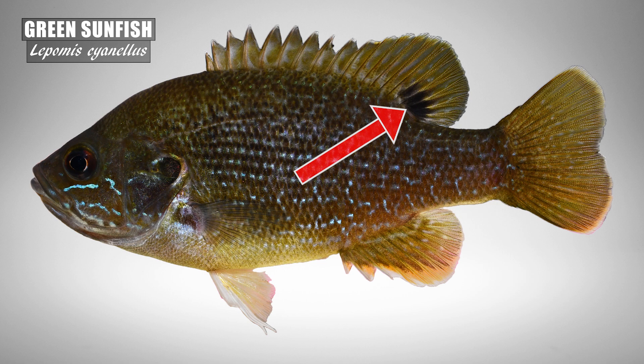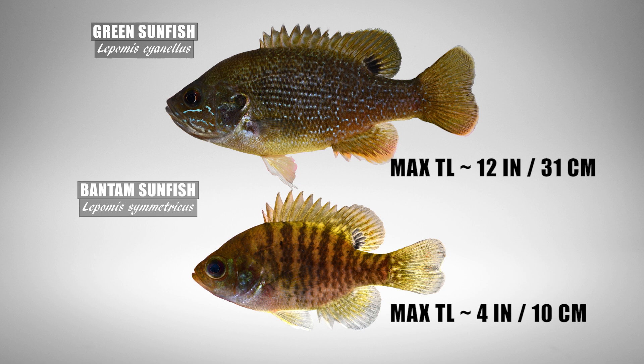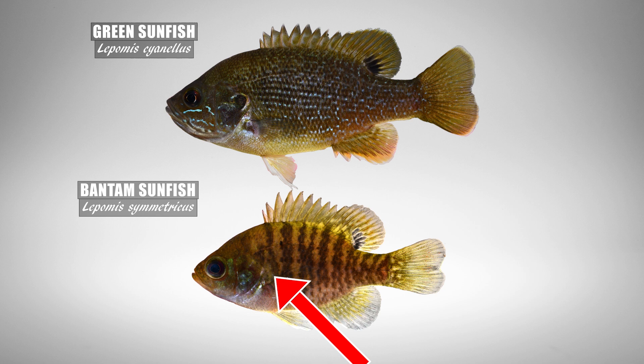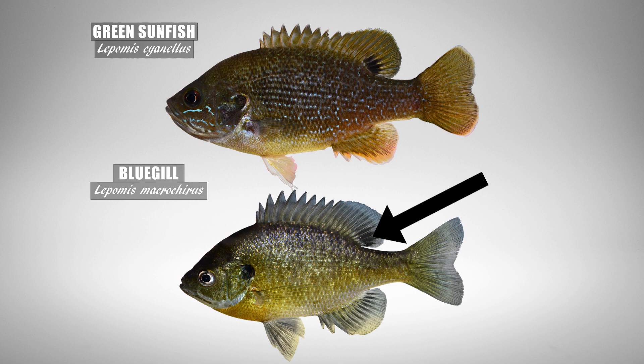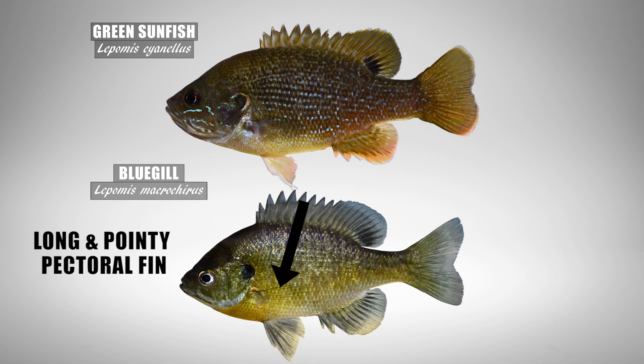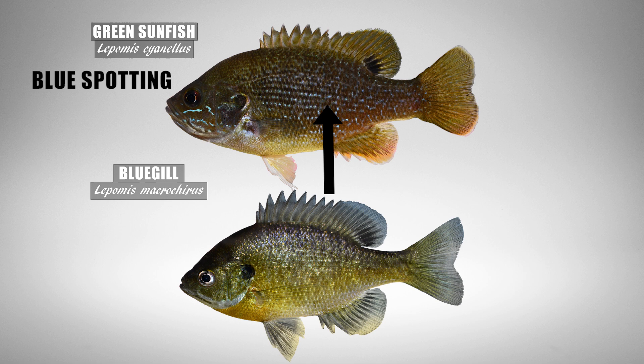Finally, look for a dark fin blotch. The green sunfish has a dark dorsal blotch at the base of the second dorsal fin. Only two other lepomid species have this blotch: the bluegill and the bantam sunfish. The bantam sunfish is the smallest species of common sunfish, rarely getting larger than 4 inches, and will not have any blue spotting along the body. The green sunfish has a blue spotting pattern along the side forming irregular rows. The bluegill, also with that dark dorsal blotch, will have a small mouth, a long pointy pectoral fin, and the body lacks any blue spotting. So remember: the green sunfish has a large mouth, a short pectoral fin, and plenty of blue spotting along the body.